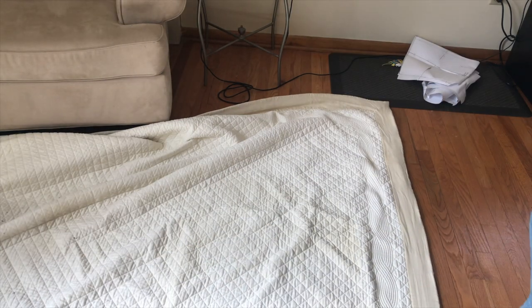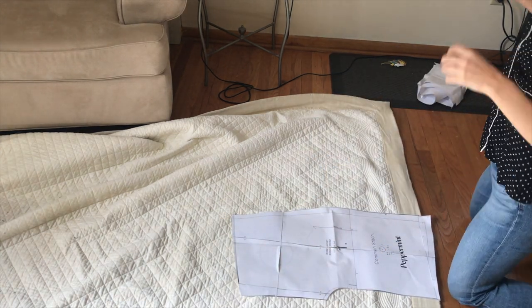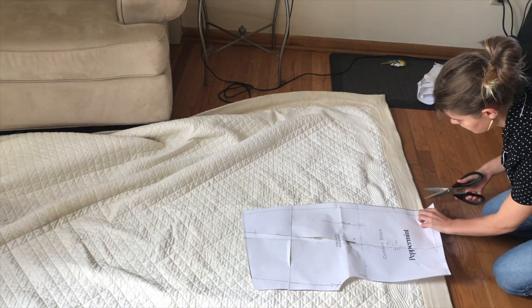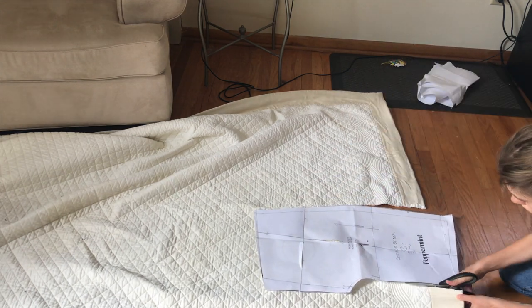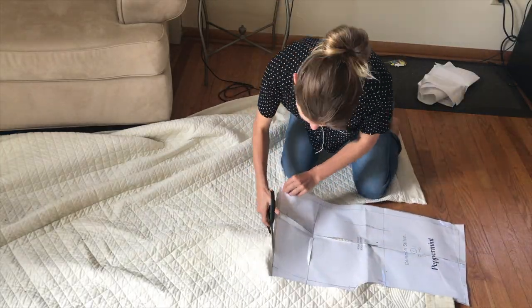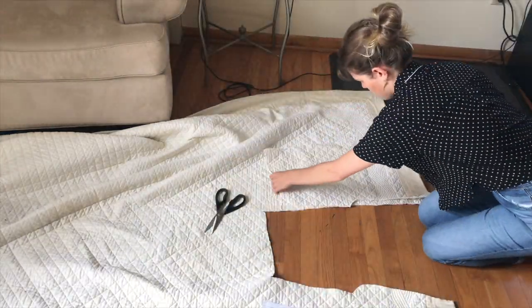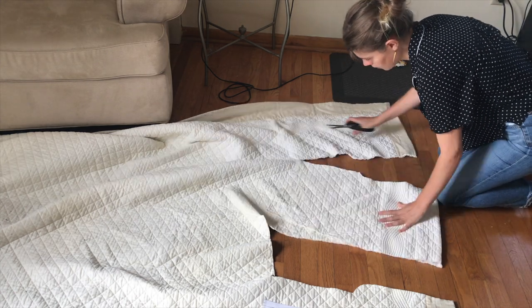Here you can see I am laying out the blanket so I can cut the pieces from the pattern. The pattern will print on normal printer paper and then you just tape it all together — there's a grid that you go along with. You'll see it if you look at the pattern in the description below.